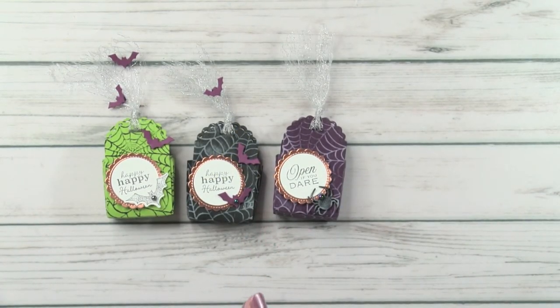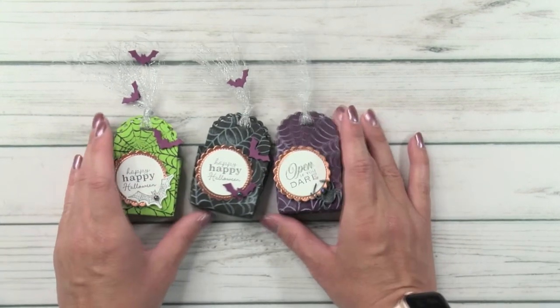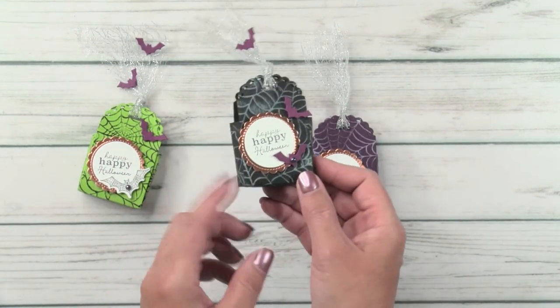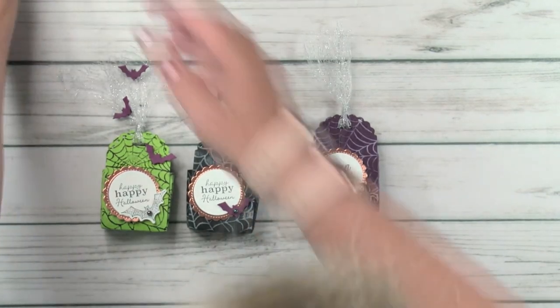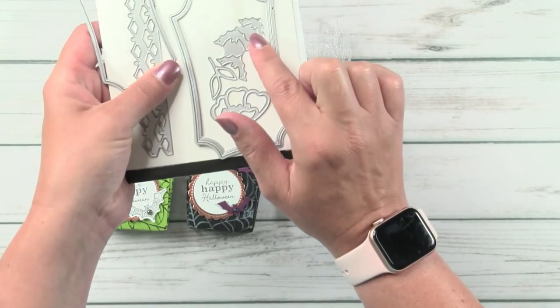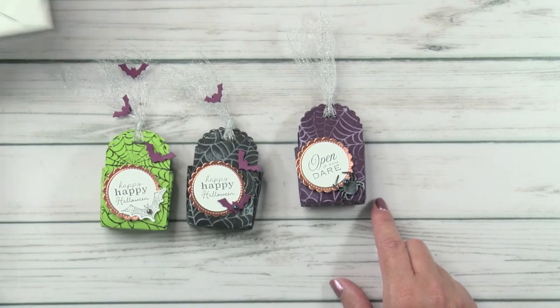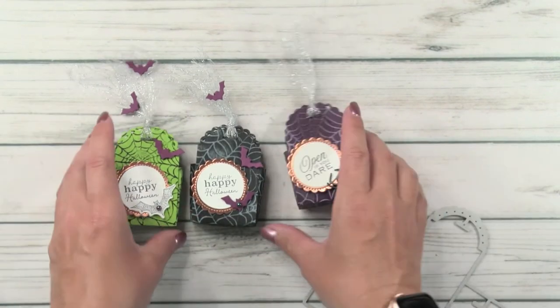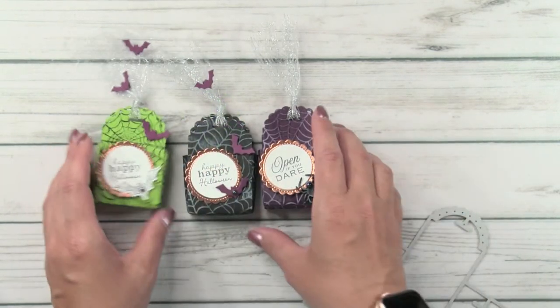All right, back to the fun — we're not done with the stamping! I've got little treat boxes here in different colors — blackberry bliss, black, and granny apple green. I've taken some of the bats: there's a little bat die that cuts out three little bats so I put them on some, and this one has a spider from the little treats stamp set. The words are a mix of the two stamp sets. These boxes are all made the same way, so let's make one.